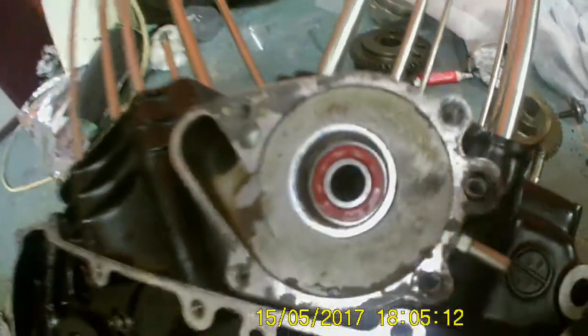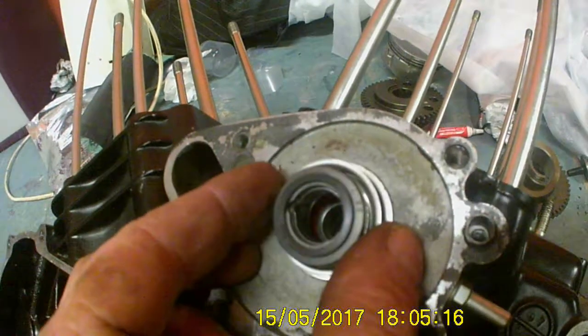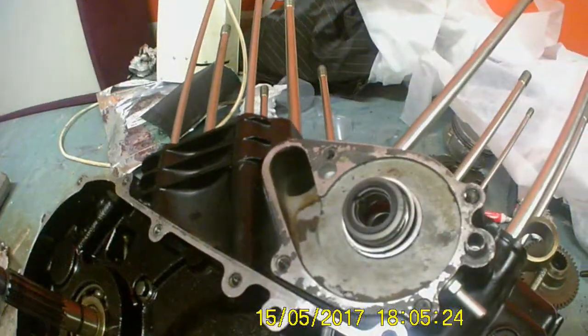Next bit: mechanical seal — into there. 27mm socket over the top and gently tap it in. And there we go — one mechanical seal in, nice and flush all the way round.